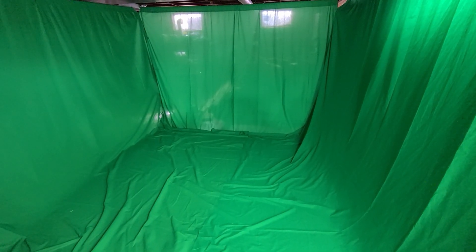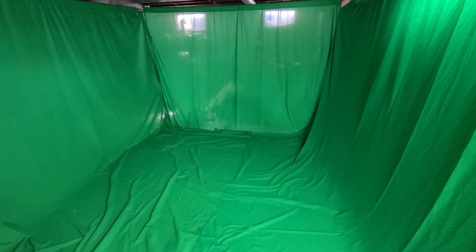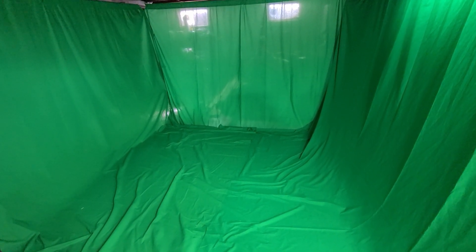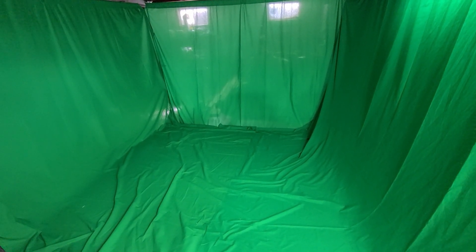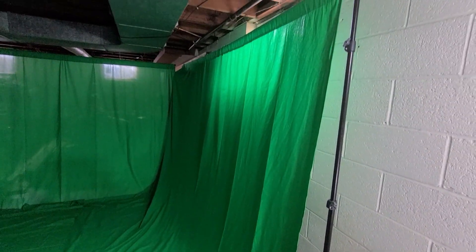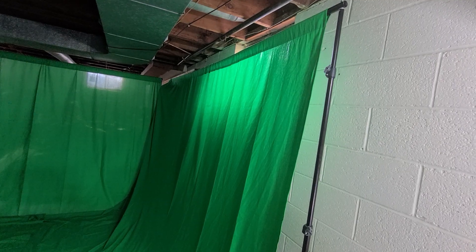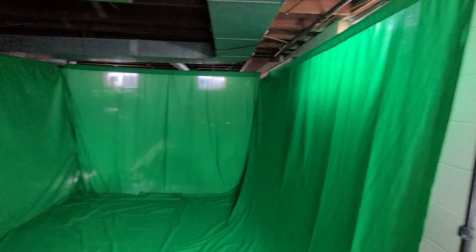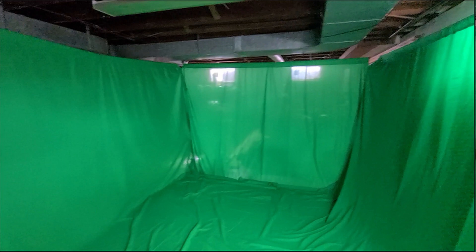I'll have links to everything I talk about in this video in the description below. The most important part of this whole thing is the green screen. I did buy three separate green screens to make sure every bit was covered up. All these supplies are from Amazon, and I also had to separately buy these hangers. It's set up in the basement.